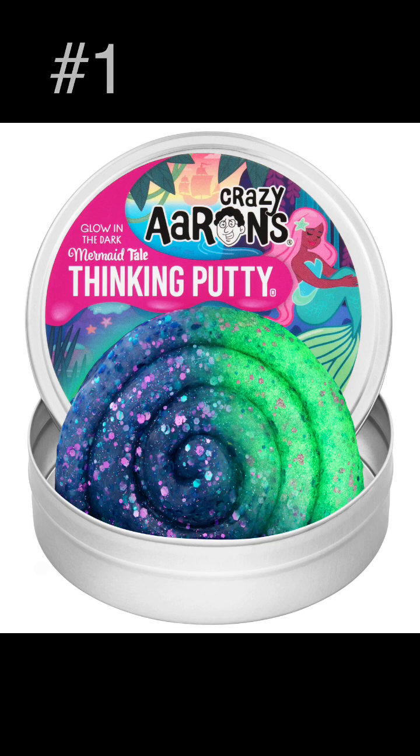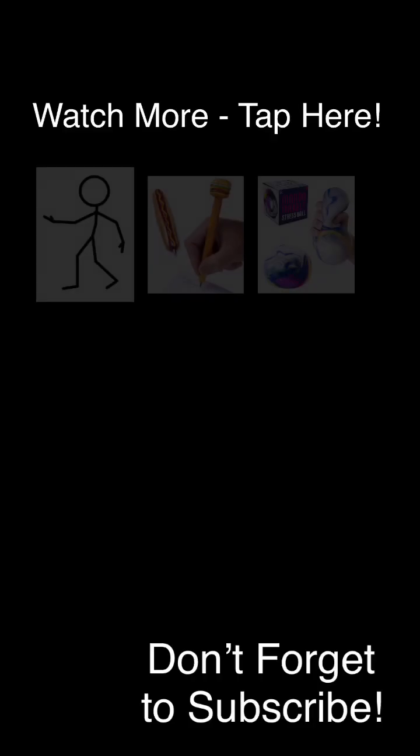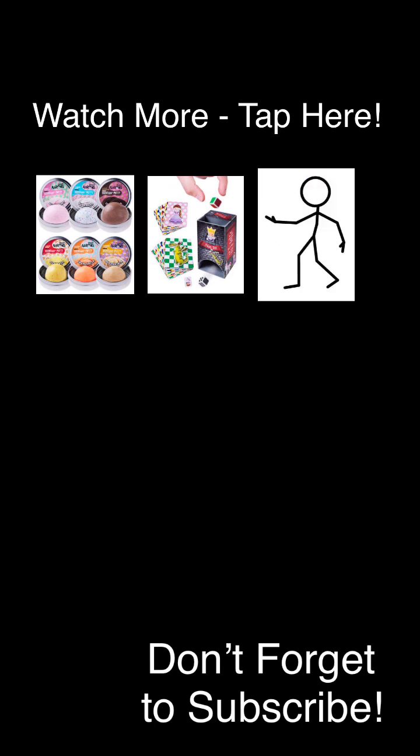I wish we were mermaids. And after playing with this mermaid tail putty, that's all I can think about. If I were a mermaid, I would sit on the beach all day and talk to all the fish. I'd stay young forever, never revealing my true age. I'd lure in passing sailors, causing them to crash their ships. If we were mermaids, how would we go to the bathroom? I'm so hungry. Vat19.com